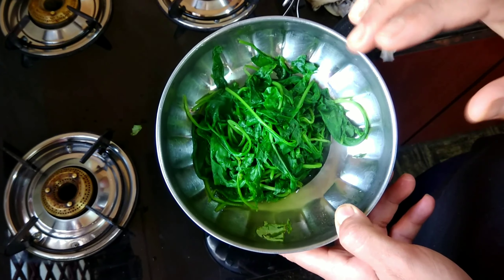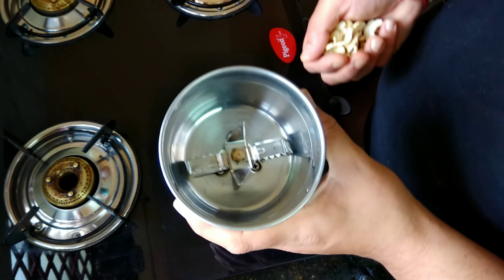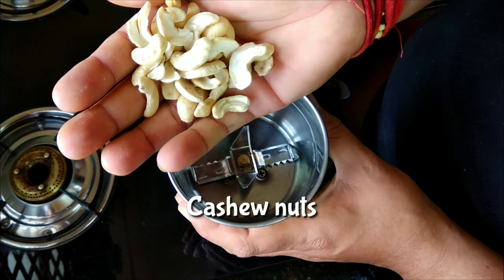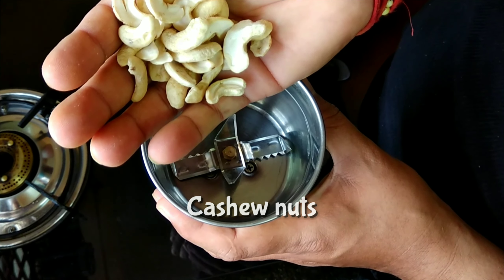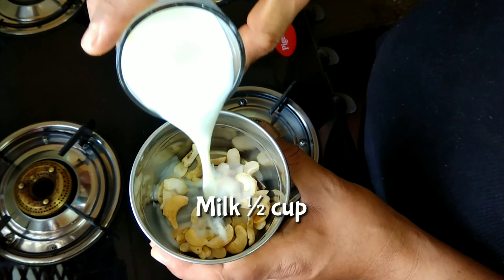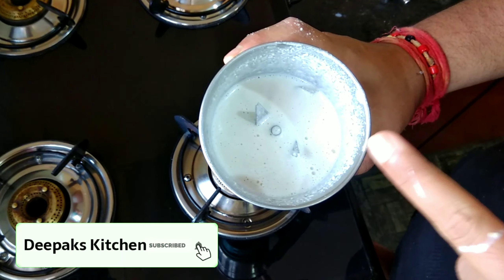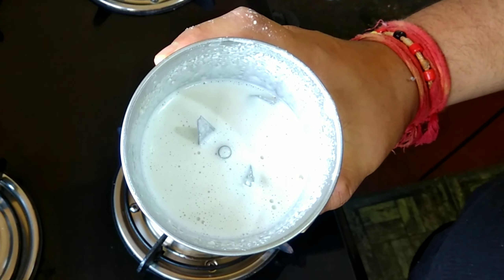We will allow this blanched spinach to cool down and make a nice puree out of it. In a blender I will add some cashew nuts — roughly about 20 cashew nuts — and we will add half a cup of milk and make a fine paste of this. Here I have got the nice paste of cashew and milk.